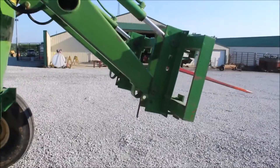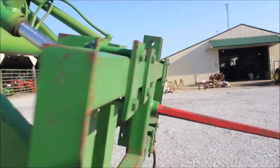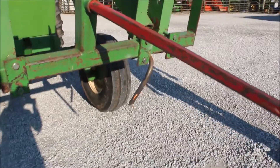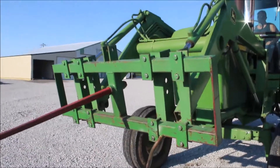We have no bucket. But this is a really, really straight loader. Doesn't look like it's welded up anywhere that I could tell. This is a very straight John Deere 148 loader, all 44-40.